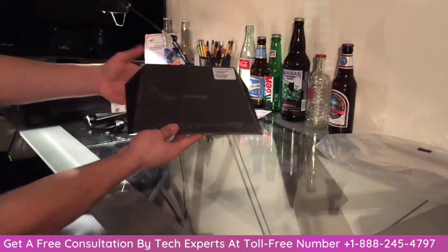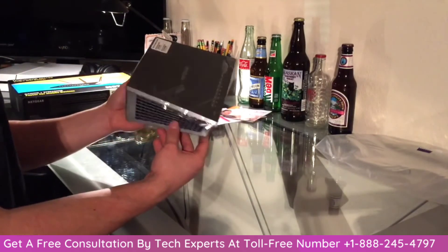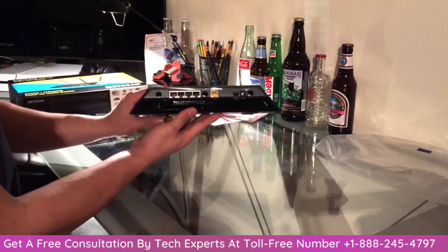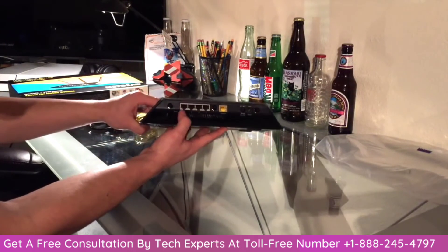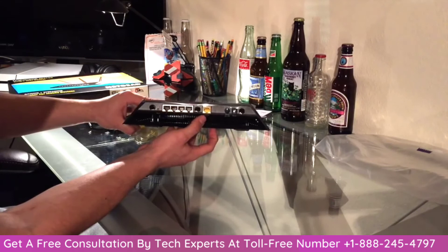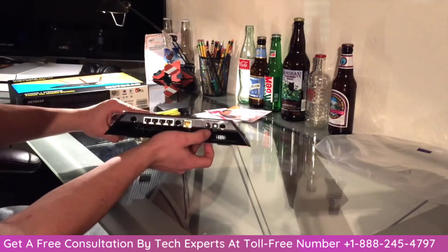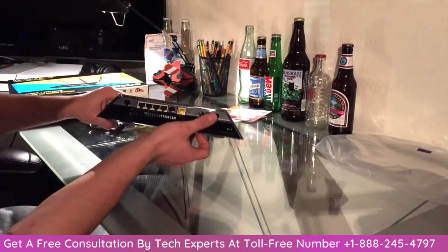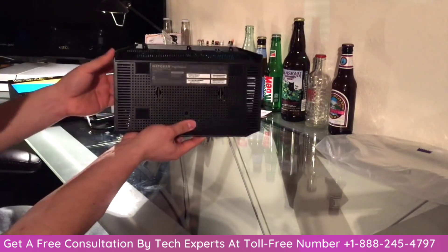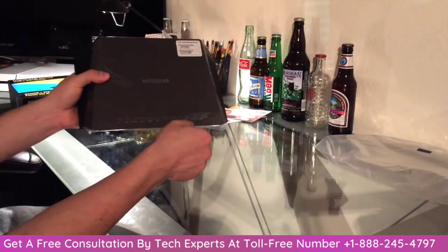This is one fancy router — huge. It reminds me of something that Batman would have. There are vents on the back, and it looks like we got one, two, three, four ethernet ports, plus the internet port, the power on/off, the power plug-in spot, and then ports for all the antennas. There's the bottom. You got all the lights right here in front.